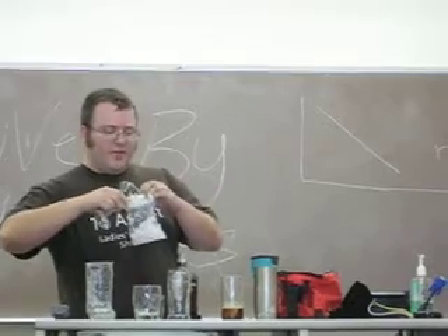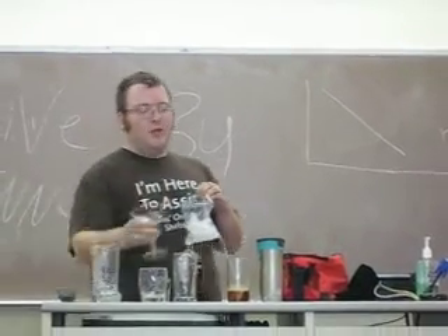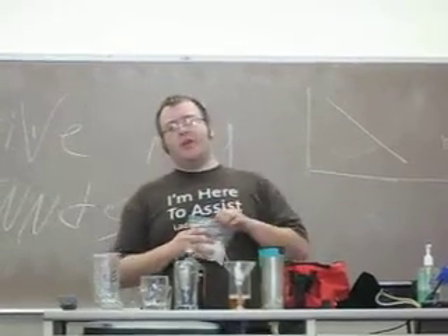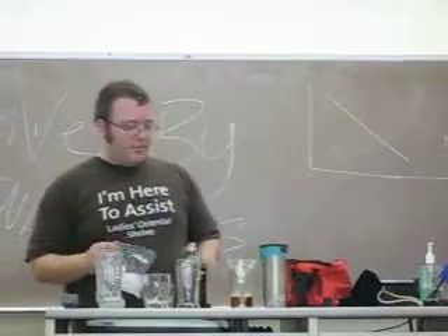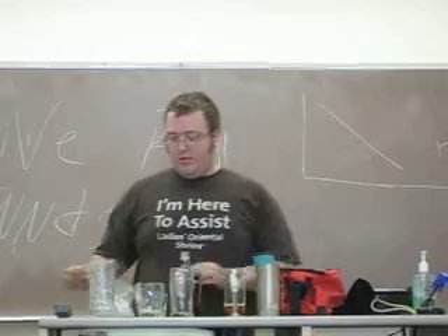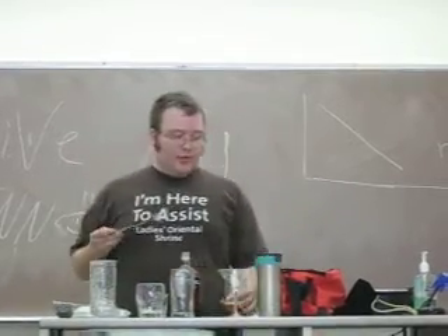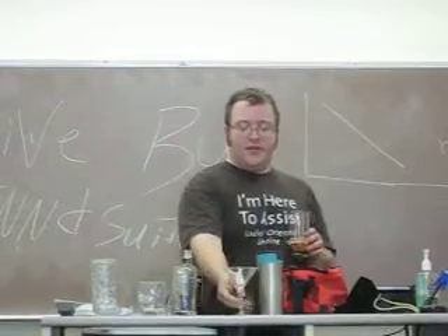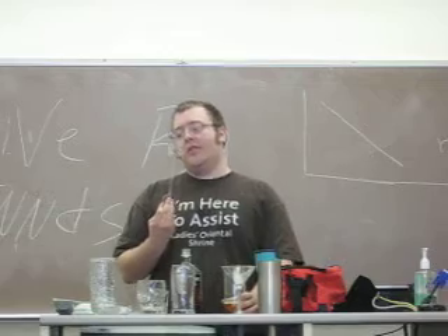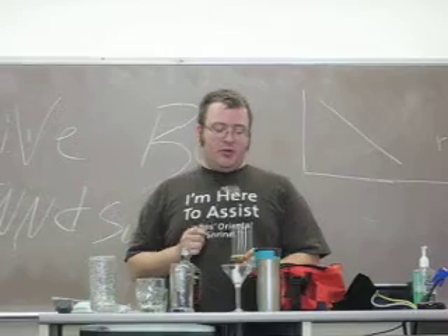Take out the ice. If they want it on the rocks, maybe try to leave one in. Traditionally, Rob Roy and Manhattans don't really come with ice. Time to strain it, because you don't want the ice to fall out. This is a spring-coiled strainer.